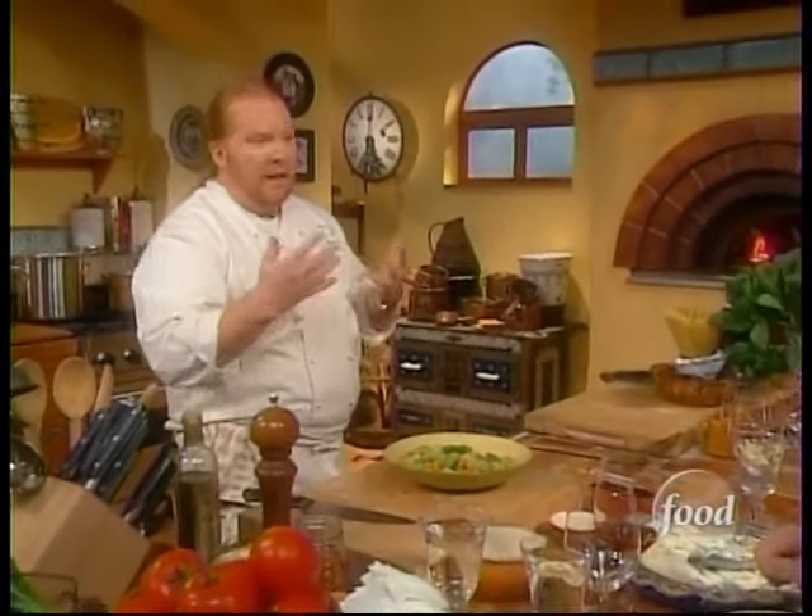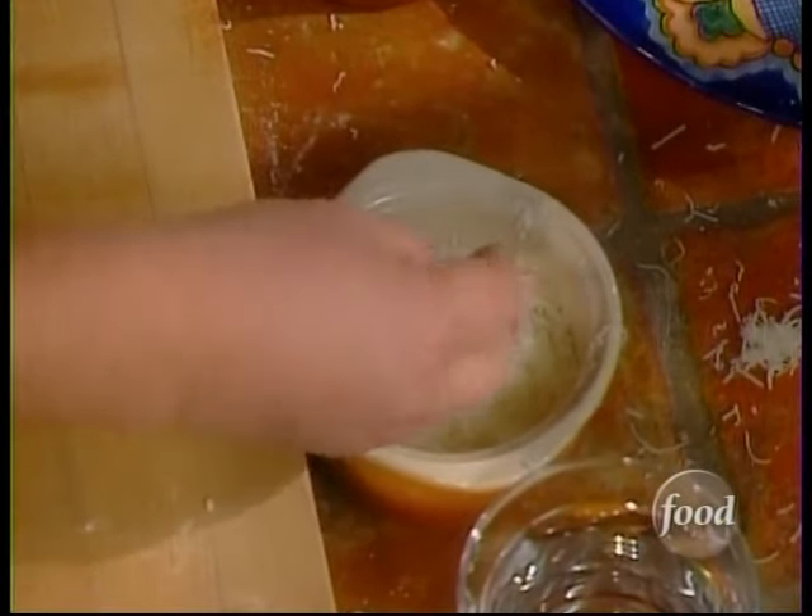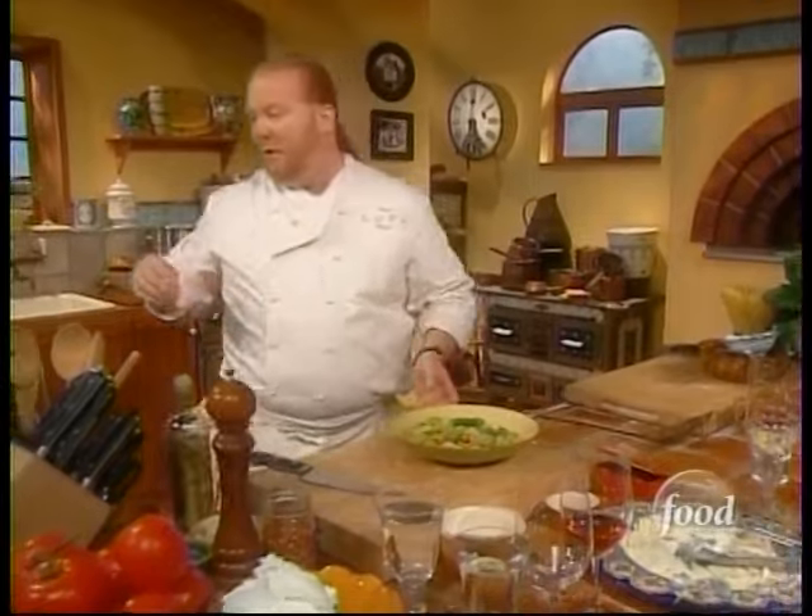The creaminess comes from the ricotta just melting away, and the pecorino adds to it as well. As both melt, you get that almost fondue effect — together you get that acidic fresh ricotta flavor and then this slightly aged cheese. This is probably a three-month-old pecorino or cacio that brings a little more depth.